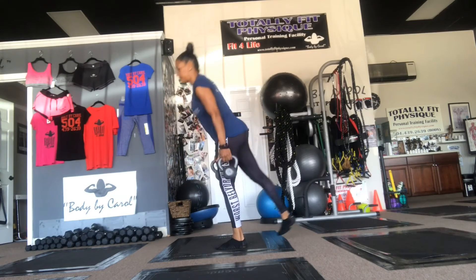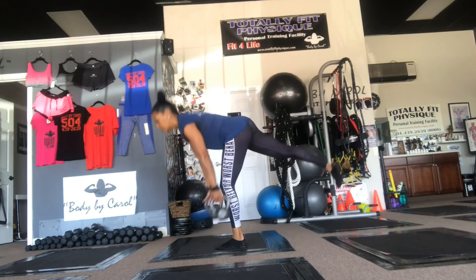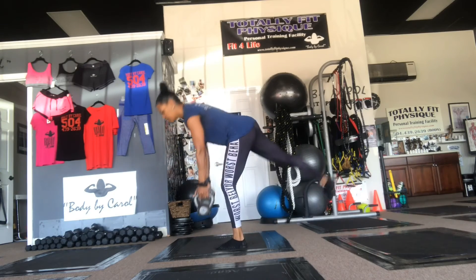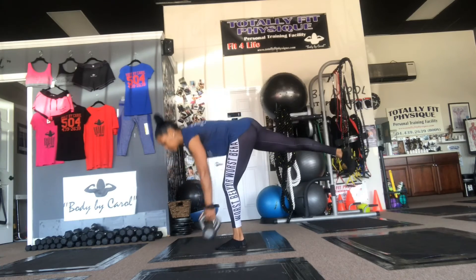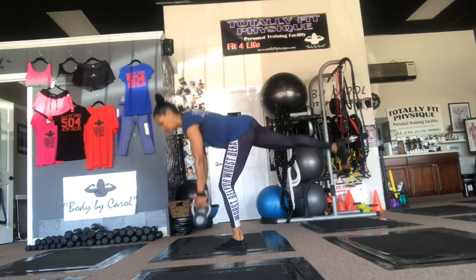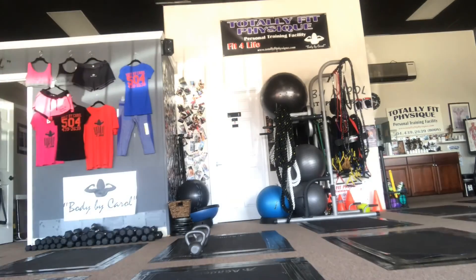Here I have 15 pounds, working on glutes and hamstrings — total isolation on those hamstrings and glutes. Breathing, core engaged, nice and tall, working my body like a hinge — just bending forward and isolating my legs.